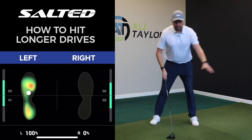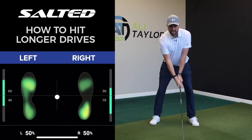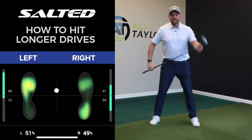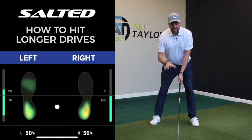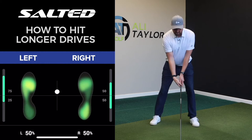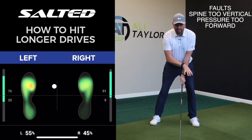That starts with, for most golfers, trying to get into a nice athletic address position. But the problem I see with a lot of golfers is that too often with driver they set up very much in the same way as they do with their irons — with the spine too straight up and too much weight into that left side.